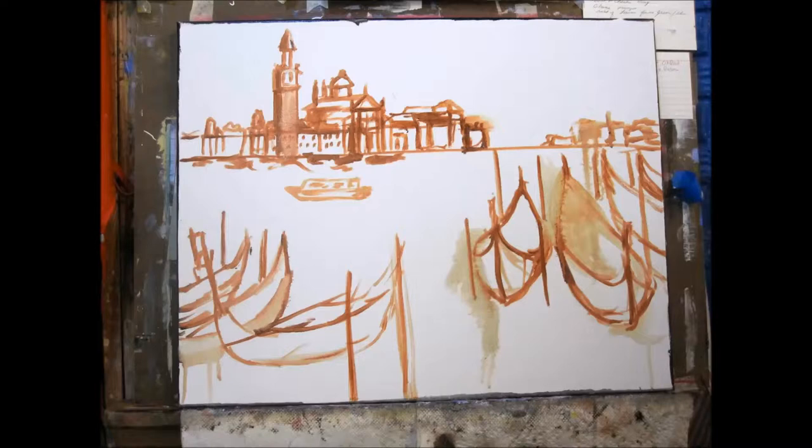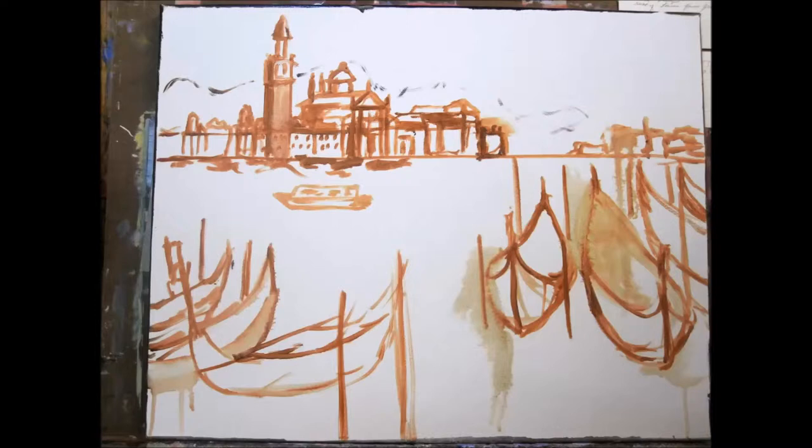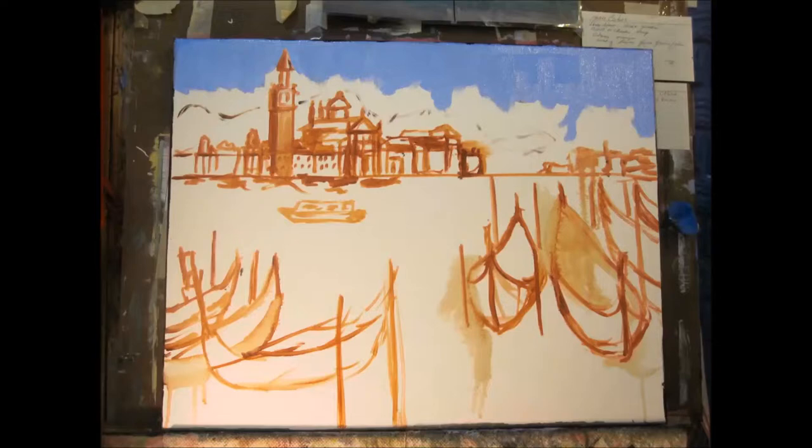The first thing I do is a quick sketch of the basic shapes in a transparent red oxide. This is just a placeholder and I will paint over it. I add the gondolas — paintings of Venice just don't seem complete without romantic gondolas.